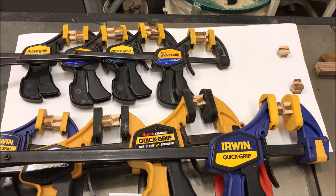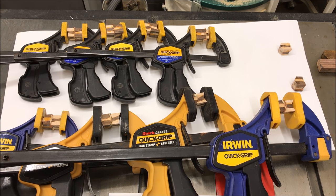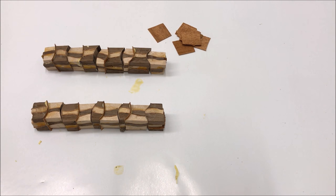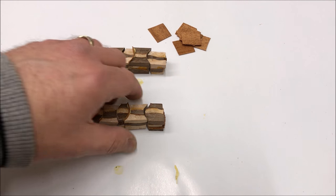I've made four separate glue-ups, each consisting of two sections of a blank, and kept the clamps in order so it'll be easier to line up the double sections when I glue them together. After about 40 minutes of drying the little double sections look really nice, so I'm going to start gluing these together now.